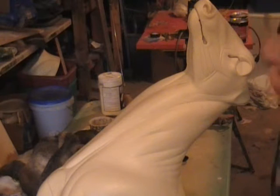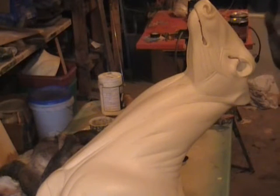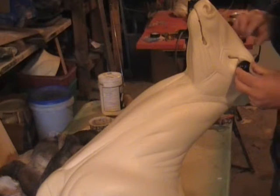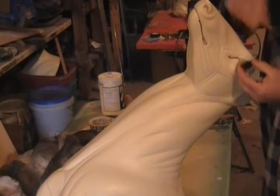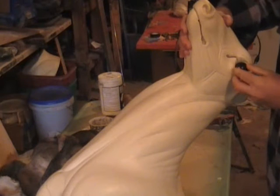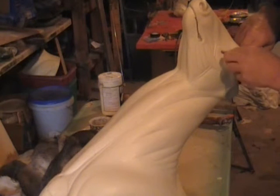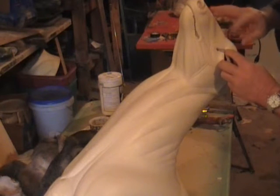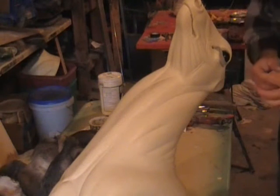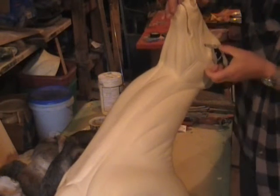Now we're going to do the same thing to this side. Roll out a piece — make sure you don't drop it on the floor. You see that mark right there? Put that right above your tear duct. Then run a little bit around into the tear duct to really lock it in place with the epoxy sculpt. Make sure your ribbon is still good, then go up on the top.